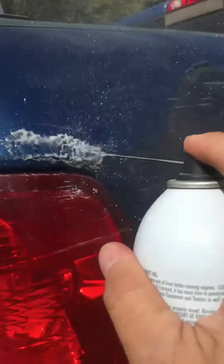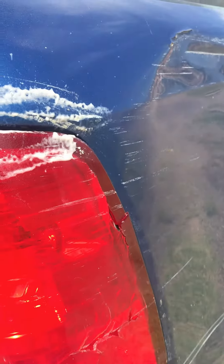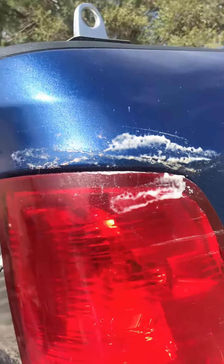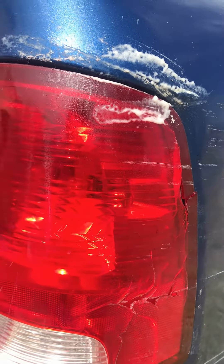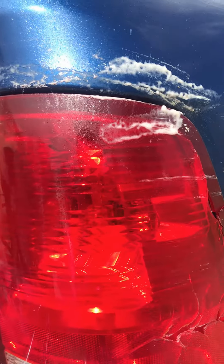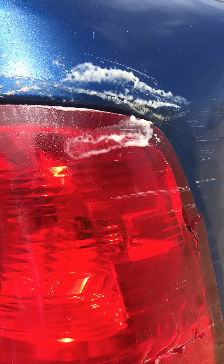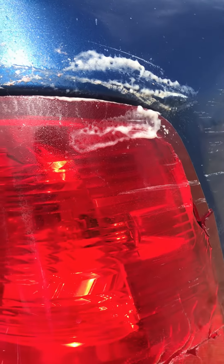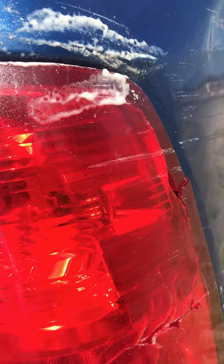Okay, let's spray some on here and wait for a minute. Okay, let's just start rubbing it. I'm just using a shop rag and I'm not pushing very hard either, just rubbing.